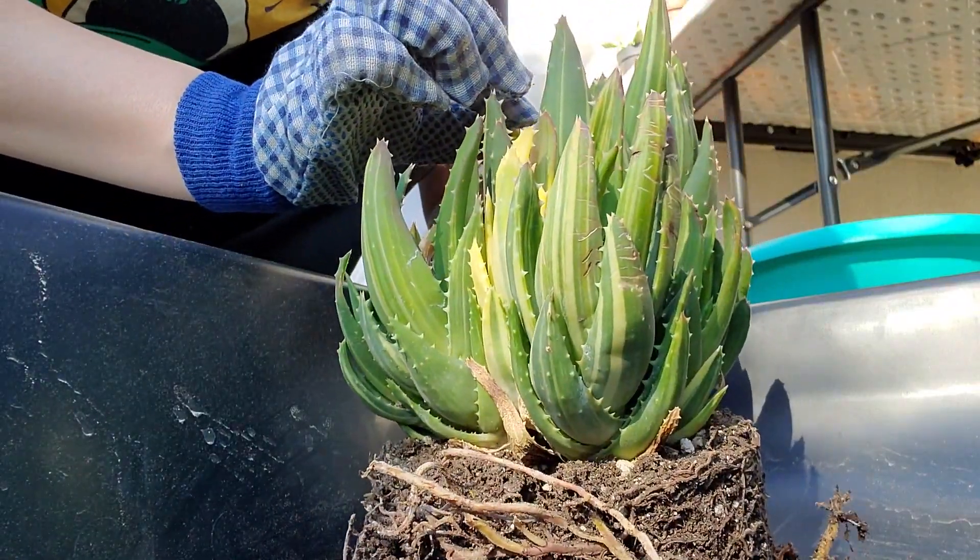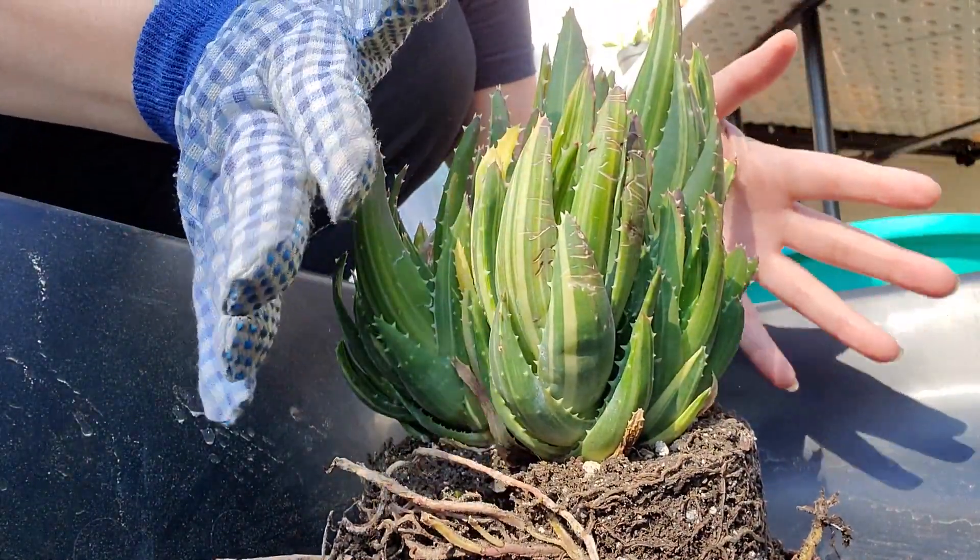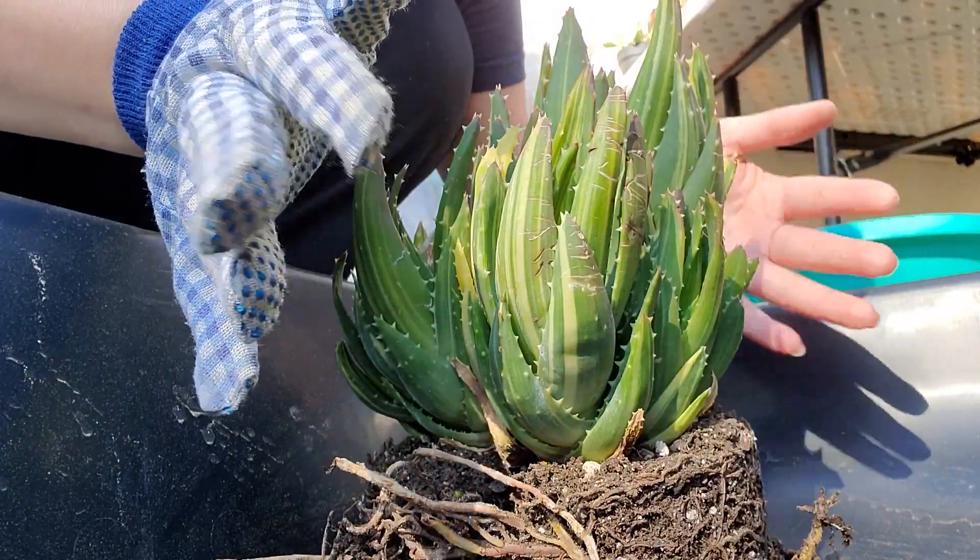Okay, so I lost a glove — only one. I hope I don't hurt myself.